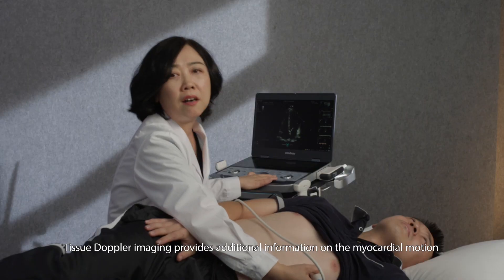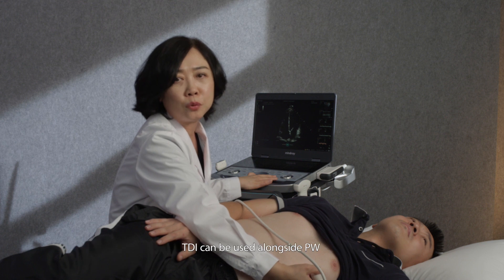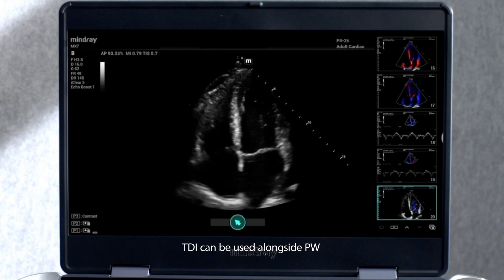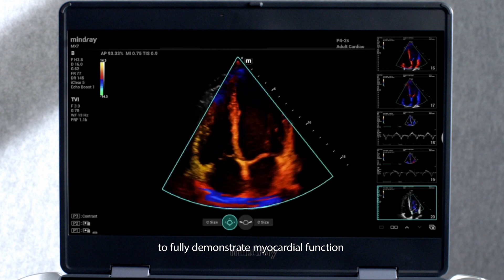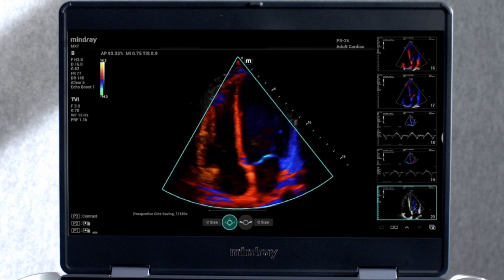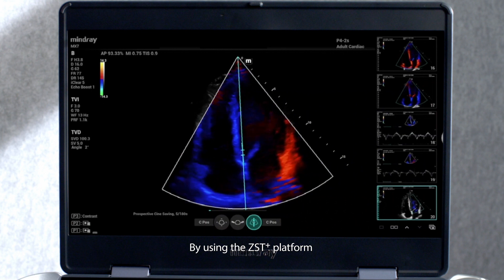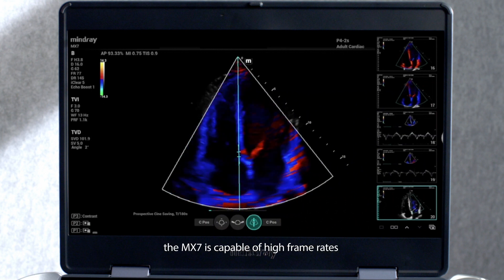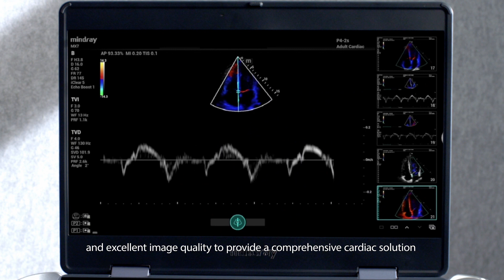Tissue Doppler imaging provides additional information on myocardial motion. TDI can be used alongside PW to fully demonstrate myocardial function. By using the ZST platform, the MX-7 is capable of high frame rates and excellent image quality to provide a comprehensive cardiac solution.